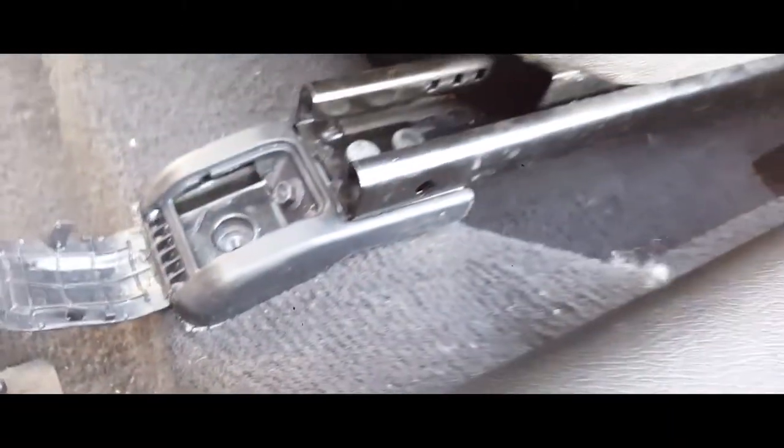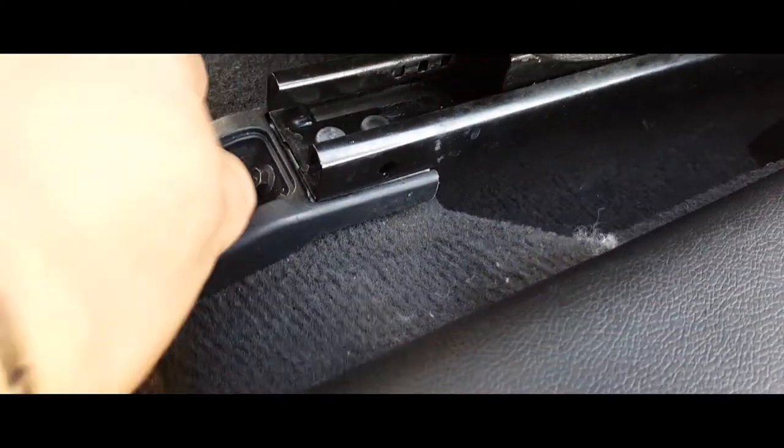Now we're going to place our chair into place. Open up the little covers — it has these little pins in place so that you can line it up perfectly right here. Let's go ahead and line it up. It perfectly lines up with the whole suite. Let's go ahead and put in our first screws in the front.